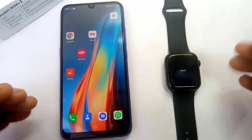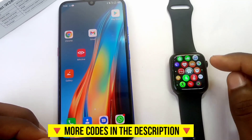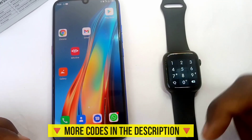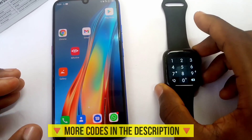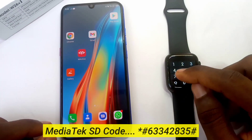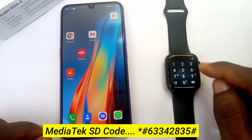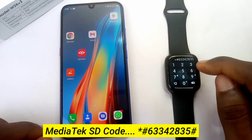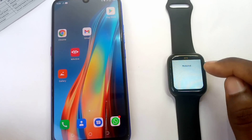You can also use other codes — more will be listed in the description box for you to explore. For example, if you want to verify that your W26 Plus is truly a MediaTek smart device, input the code: star hash 6 3 3 4 2 8 3 5 hash. As you can see, it shows that this is a MediaTek smart device.